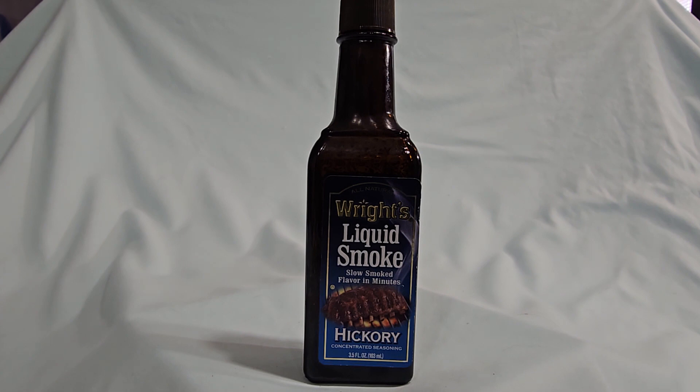Wright's Liquid Smoke is a hickory flavored seasoning that adds a smoky flavor to food without the need for a smoker. It's made by capturing the smoke from burning hickory wood and then condensing it into a liquid form. You can use it for marinating meats, adding to baked barbecue sauce, or adding it to soups or stews for a smoky flavor.